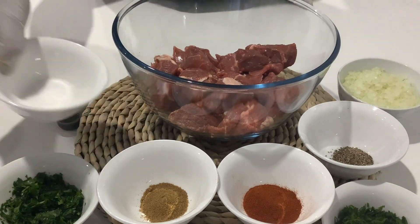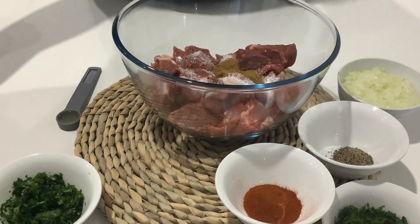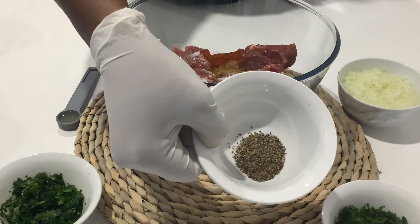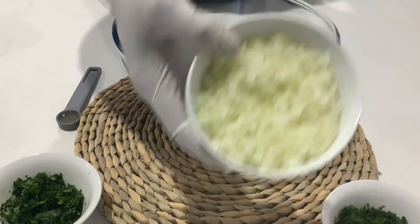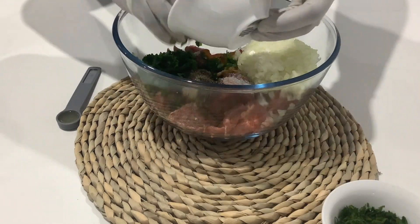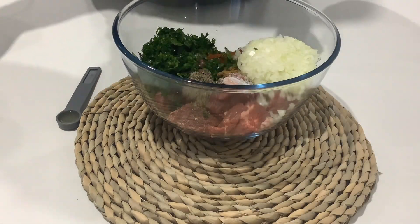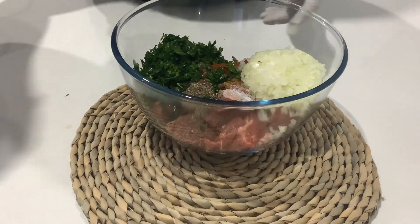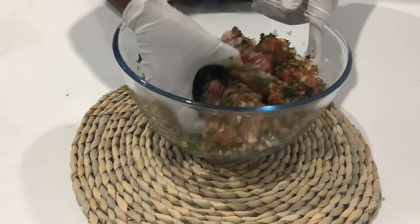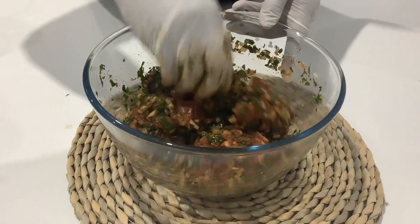To season the meat I have some salt, cumin powder, paprika, black pepper, finely chopped onions, coriander, parsley, and some lemon juice. I'll use my hand to mix the meat with the spices, kneading it gently to ensure even distribution. This combination of spices smells so nice — I'll leave the ingredients in the description box for you.